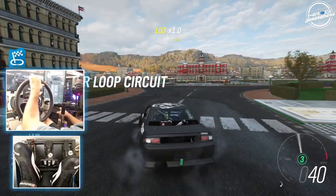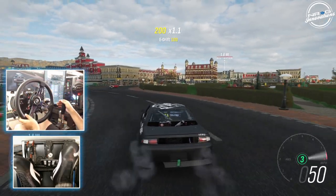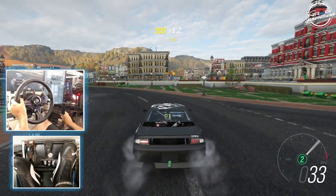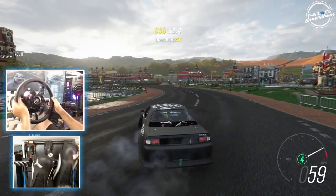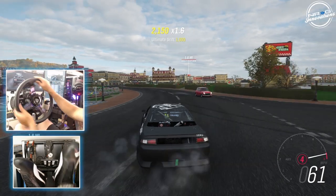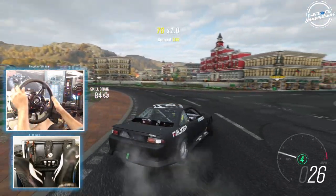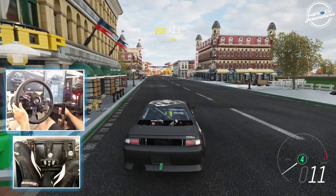Before we get fully started here, we're going to go full send just on this Matt Field's S14.5. I forgot how different Horizon 4 is, but we will get the feel back into it. Full 900 degrees on our Fanatec. This car is not tuned yet, but we're going to see if my pro tunes for Assetto Corsa work well here in Horizon 4.